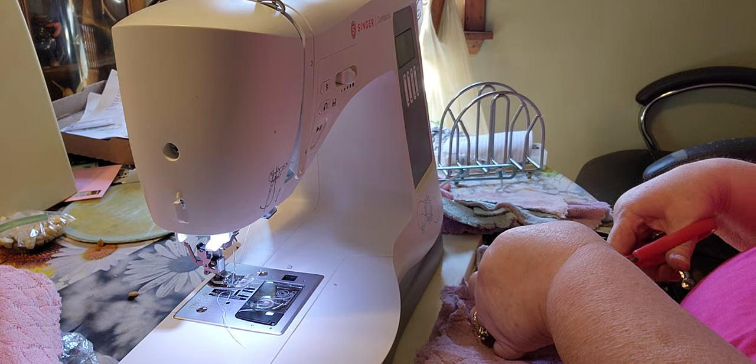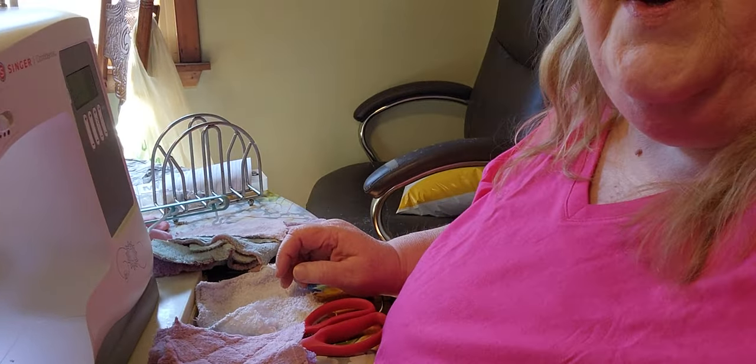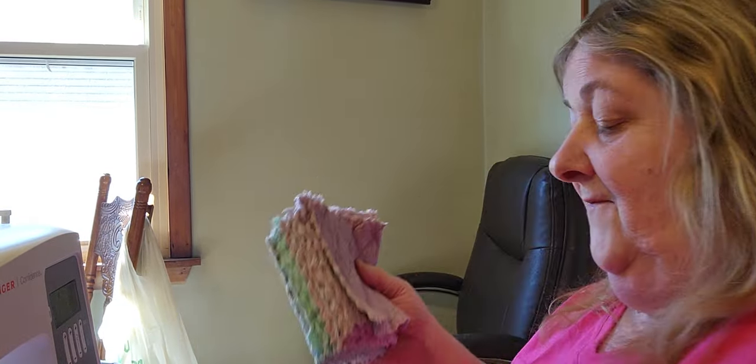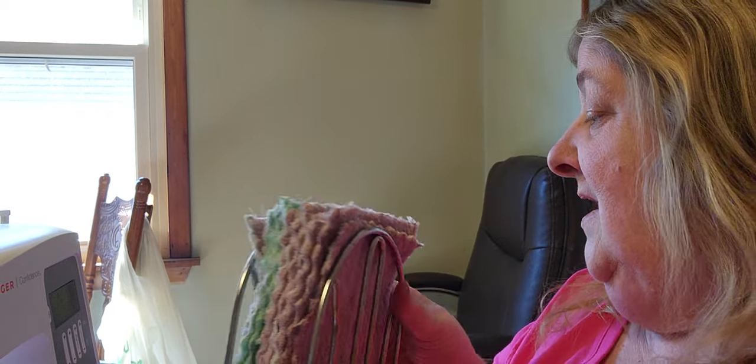I'm going to have different uses for all of these. So now I've made a stack of them. This stack right here is going to be used for napkins, so I'm going to put them in my napkin holder here. Those are going to be used for napkins.